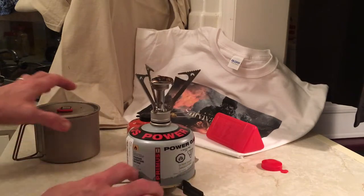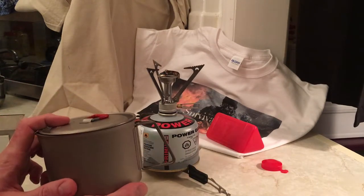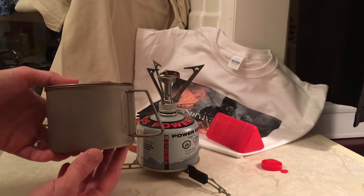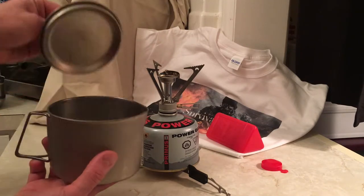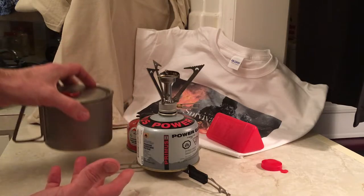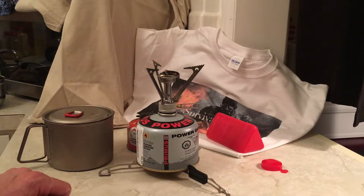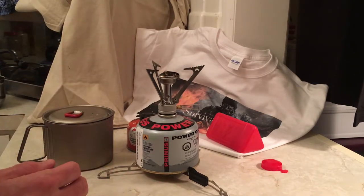Let's talk about the pot we're going to use. This is the Titan Kettle — I've done a review on this on my channel, it's also by MSR. This is a great little kettle that holds just under one liter, just a few drops less than one liter with the lid on. The claim by this stove, the Pocket Rocket, is that it'll boil one liter in 3.5 minutes. So we're going to boil one liter and see exactly how long it takes.